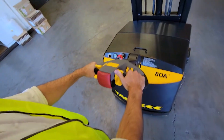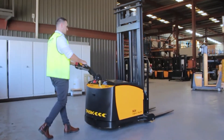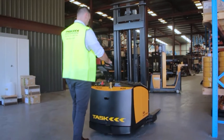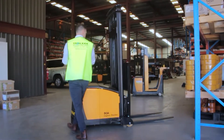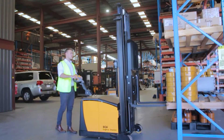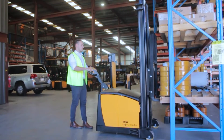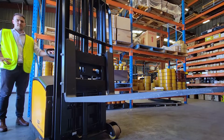The BOA legless stacker is the smallest counterbalance model created by Task Forklifts and allows operators to work in aisles as small as 96 inches. The power steering and legless design makes this unit highly maneuverable. To right-angle stack, maneuver the unit in the aisle with the load approximately one pallet length away from the racking beam. Once in position, use the electronic power steering to turn the unit 90 degrees — the BOA stacker will pivot on itself, allowing the operator to enter the racking with ease. When not in use, ensure the forks are lowered to the floor and tilted down.